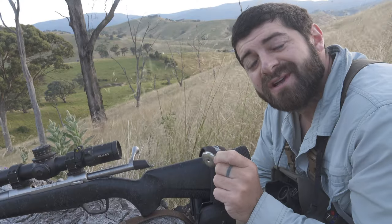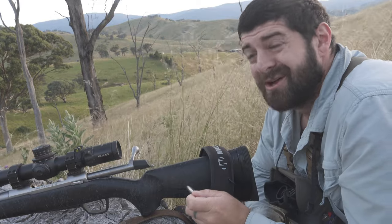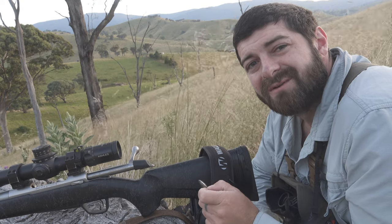It's just after first light, had a little bit of a sleep in - it's 5:30. I'm just going to whistle this gully in front of me. Looks pretty bloody good. We'll see if we can get some foxes out. Should be some young ones around at the moment, so we'll see how we go.